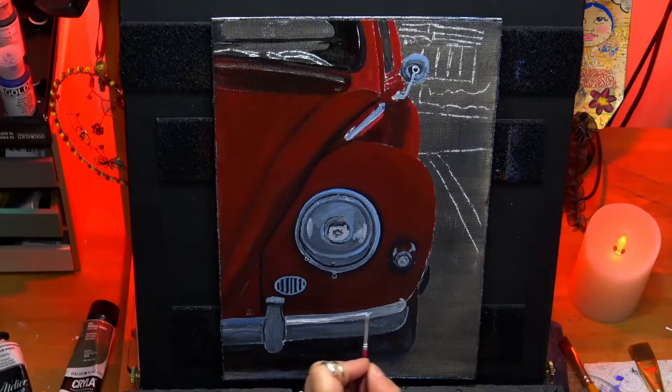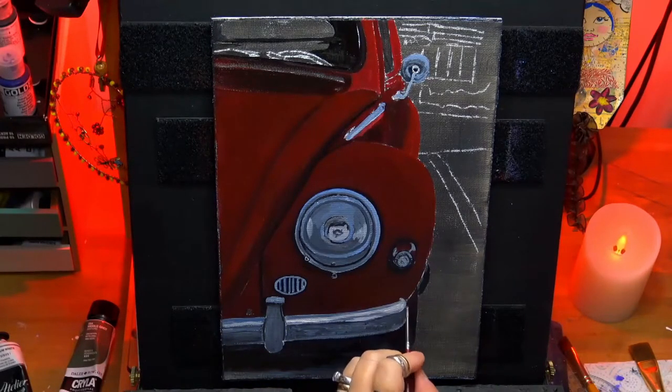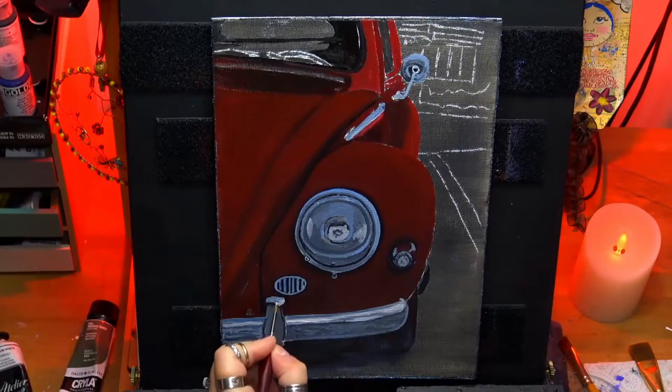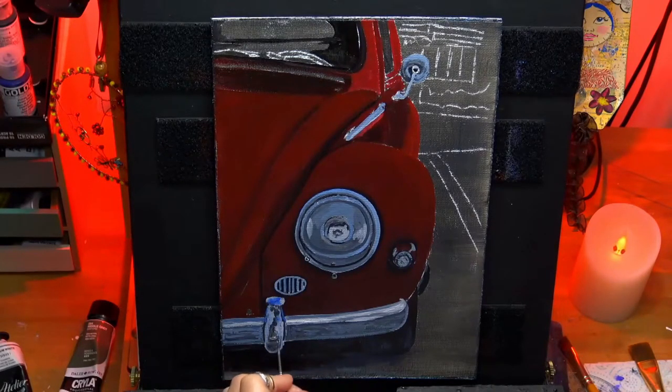Another light section here on the bumper, so I'm going more titanium white. And here I've just gone back with that blue again, just to emphasize a bit more detail on this section you can see me painting now.